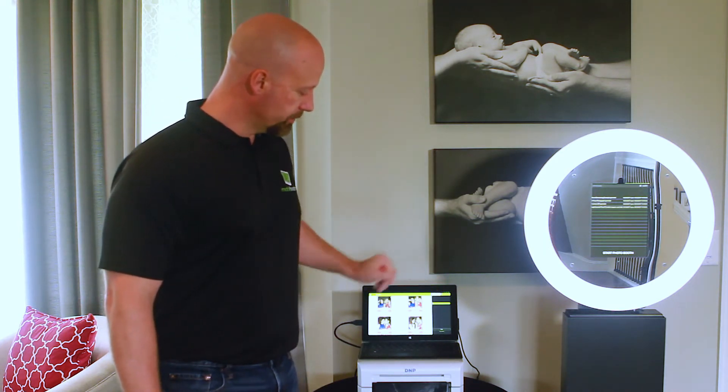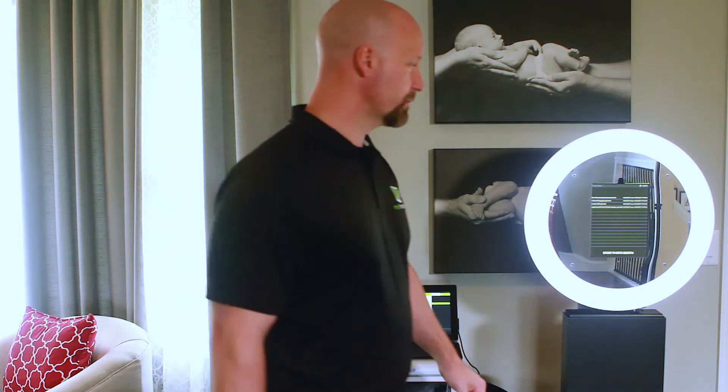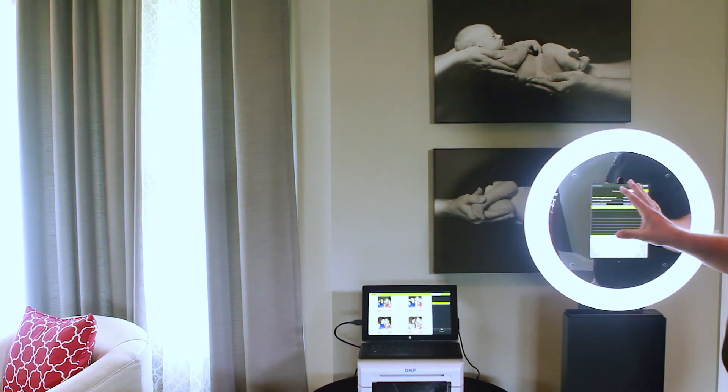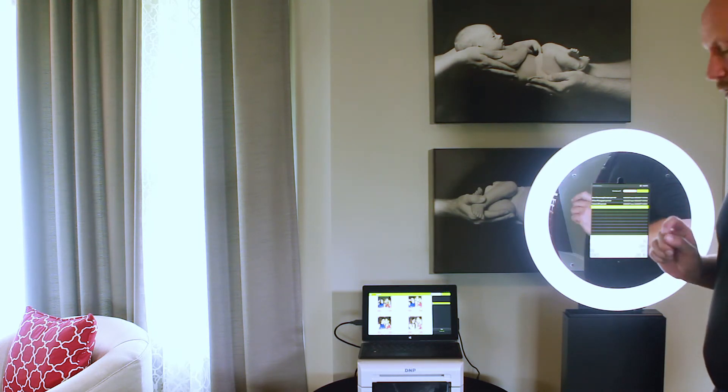I'll click Start on the MobiPrint server and it'll give me an IP address. I'll select a printable event from my list. I'm using the demo account, so this is the same account that you can download from the App Store — just click Try Demo.